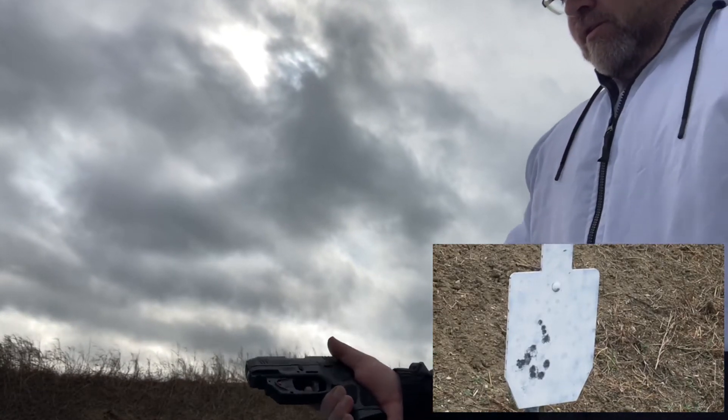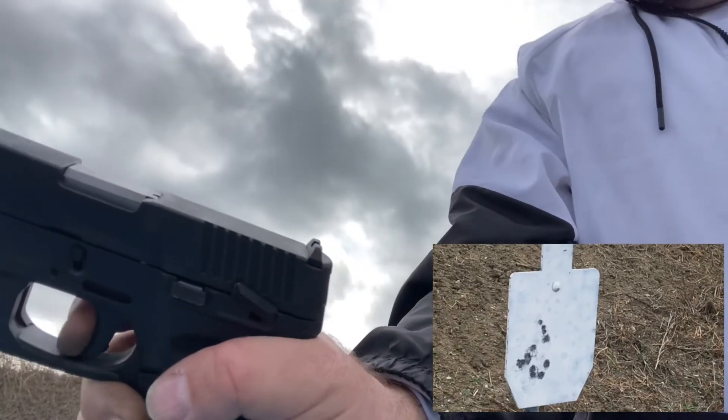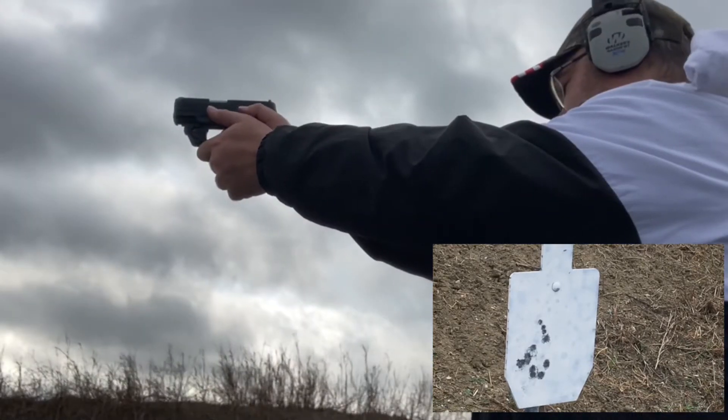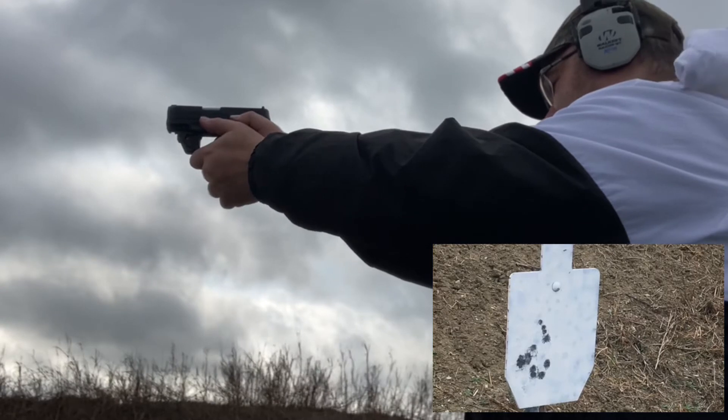Fingers right there. Trigger's right there on the trigger. Safety is off. I think that was dead on.